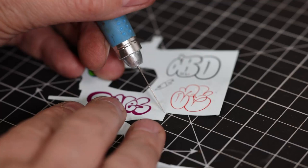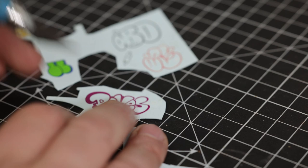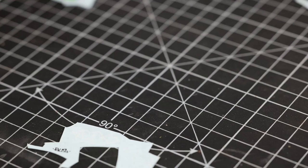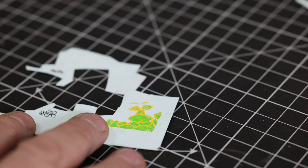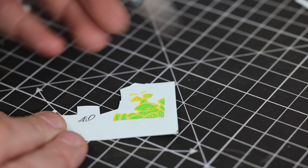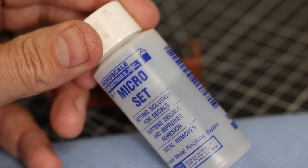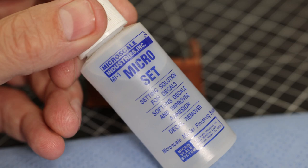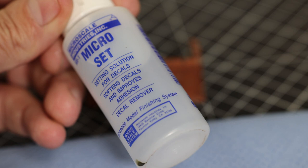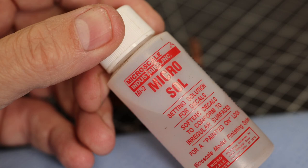We're going to get a selection of decals - water slides - the actual real word is decal because it's a French word, and there's a video about that on YouTube. Not all decals are made equal. These particular ones are from Microscale - the people who make Micro Sol and Micro Set. These are printed so the carrier film doesn't extend beyond the motif you're going to apply. There are two products you buy together: Micro Set and Micro Sol. Micro Sol, marked MI2, is the stronger of the two.